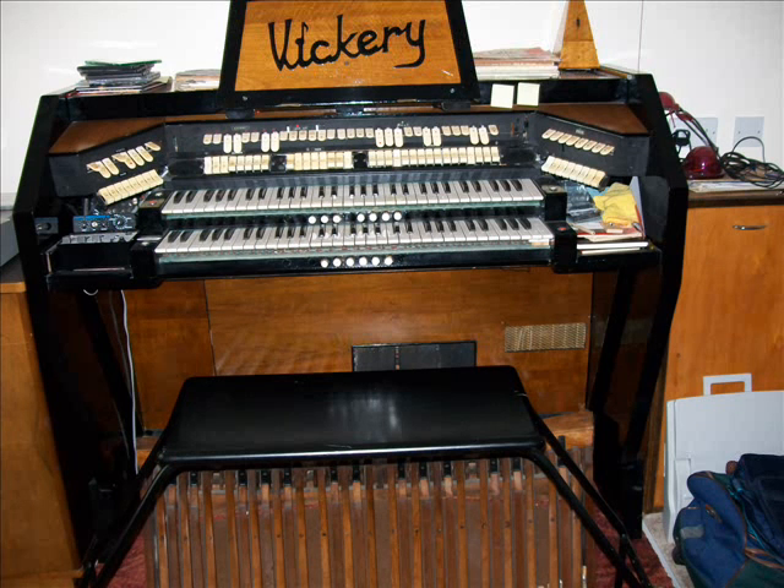Then add an eight foot pedal to give some definition in the pedal line. Now, the grate and solo share the upper keyboard — it's just a means of having two sets of stops for quick switching between one to the other from a piston.